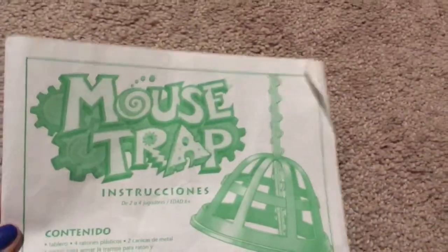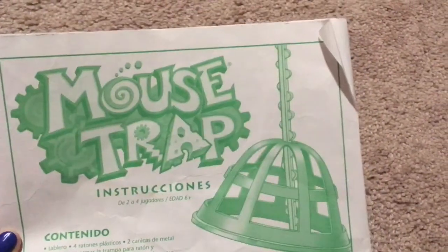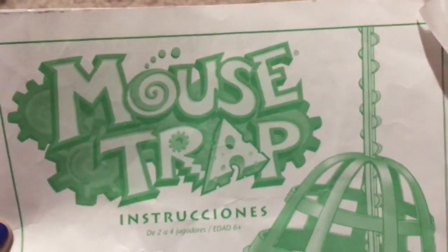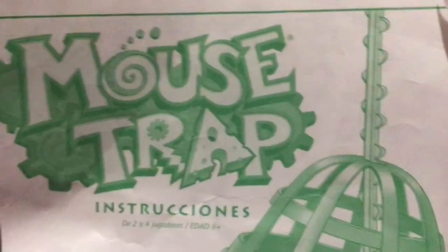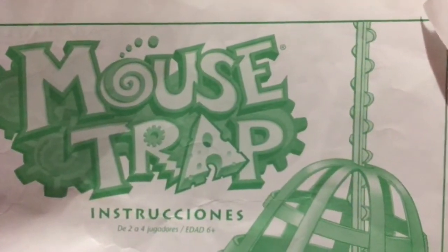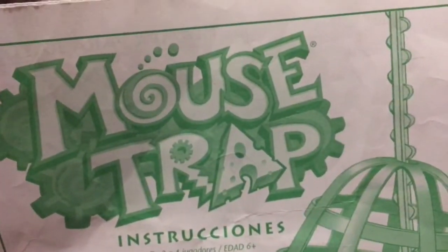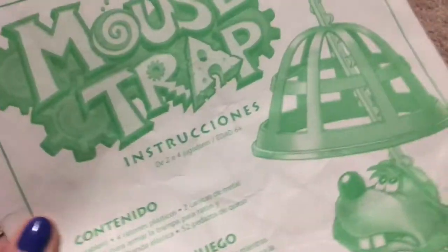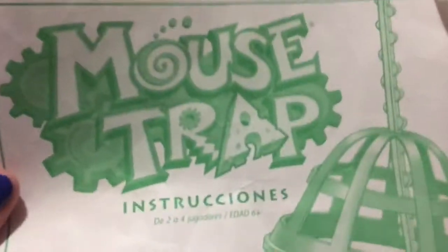This is Melissa's Surface Pack 7, and this video will not interest you unless you are looking for mousetrap directions in Spanish. This is for another YouTuber that commented on my video about mousetrap games — they want a copy of the mousetrap game directions in Spanish because they live in Guatemala and don't have access to the directions.